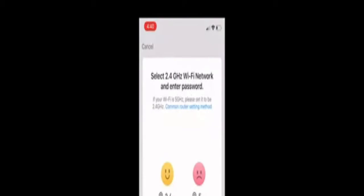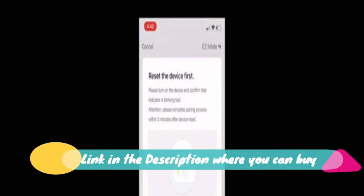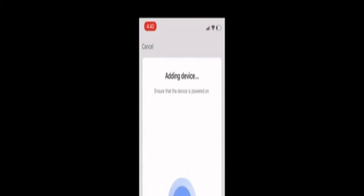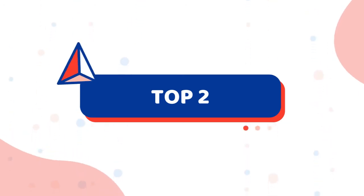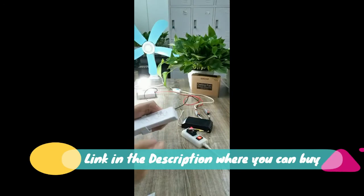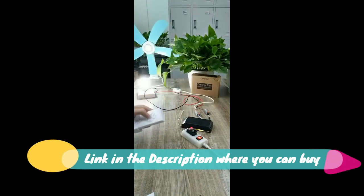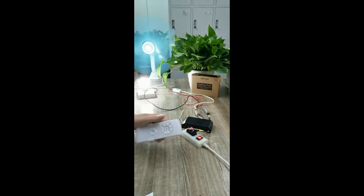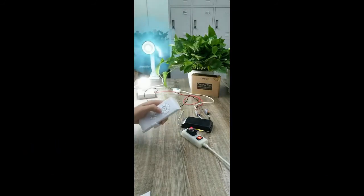Compatible with Harbor Breeze, Hunter, Home Decorators Collection, Ledig's, Westinghouse, Honeywell, and other brands. Works with almost all regular ceiling fans — most major three-speed AC ceiling fans. Fan button controls three speeds: high, medium, and low. Please note that the receiver does not have a reverse switch and will work with fans in the reverse state. Light dimmer button only controls the brightness of incandescent and halogen lamps, also compatible with some dimmable LED bulbs.